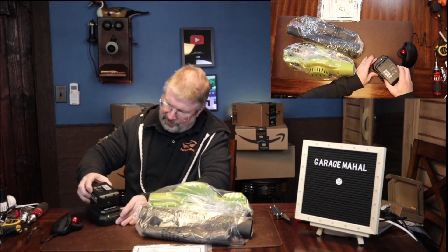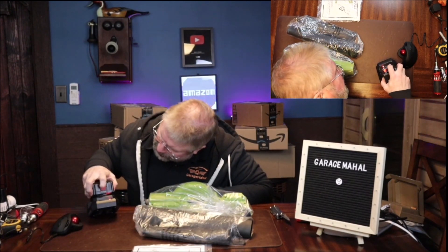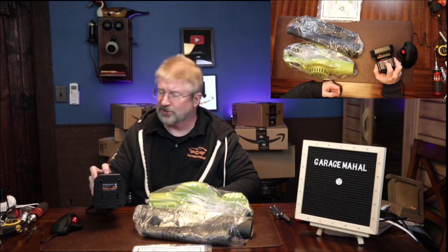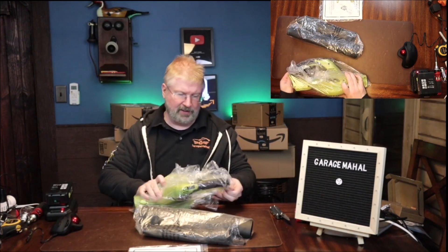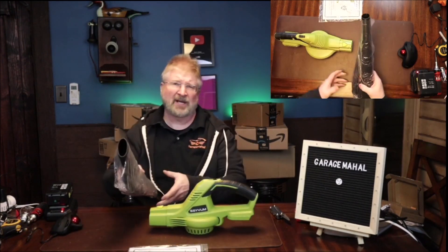The battery lines up like this — slide it in and it looks like it'll turn red, and it will probably turn green when it's fully charged. It also has a battery meter on it so you can see how much charge is in it. So let that charge off on the side, then open up your blower.